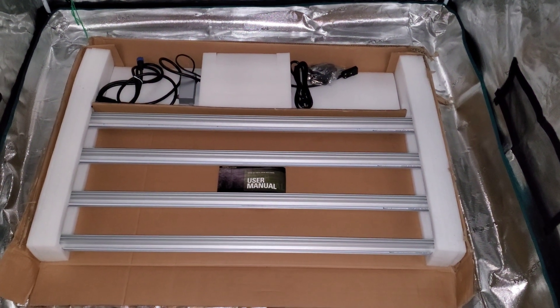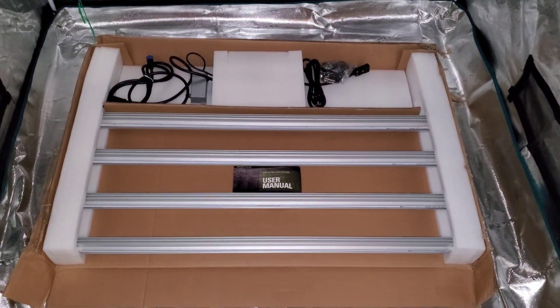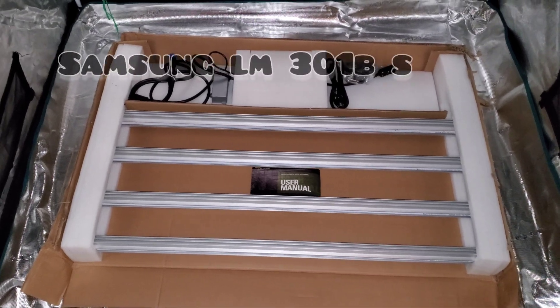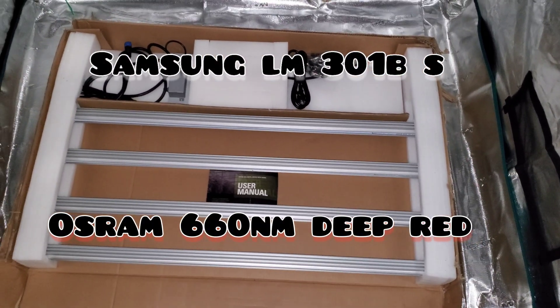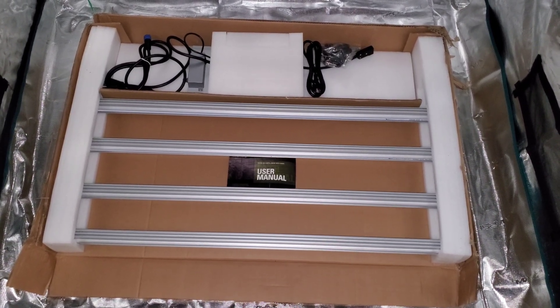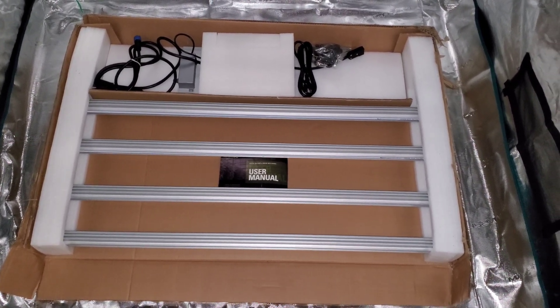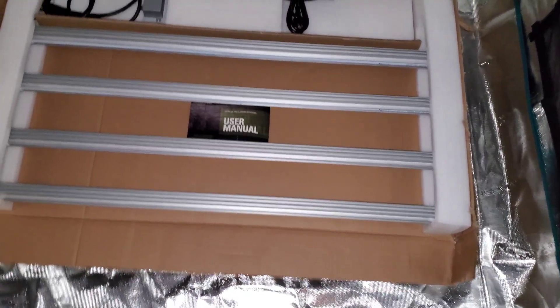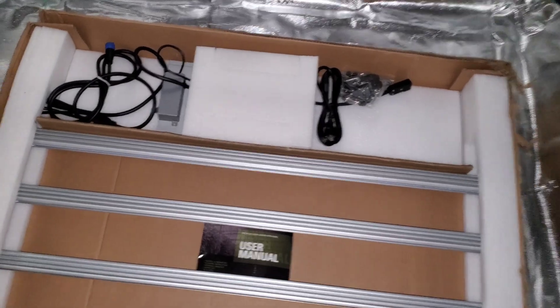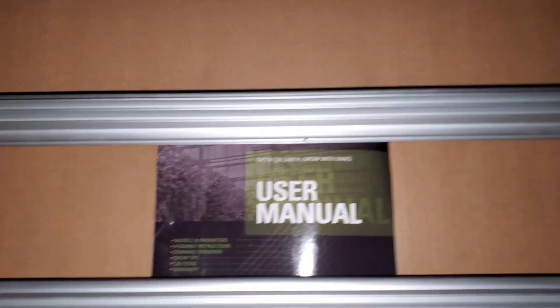We are back with an opened up box. This box was originally meant to just be chopped open on the top or bottom and slide the light out, just like a big screen TV, but instead I cut it open carefully — I wanted to show you what came inside and how it came packed. Here's the instruction manual, looks like pretty much the standard manual they give with every single light.